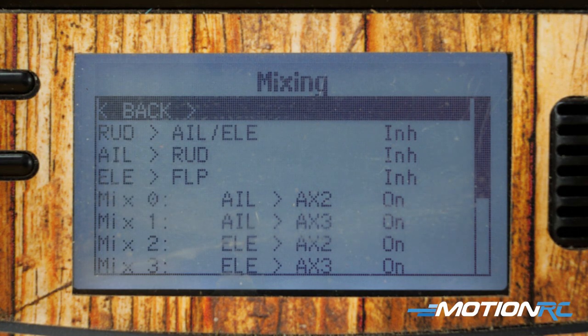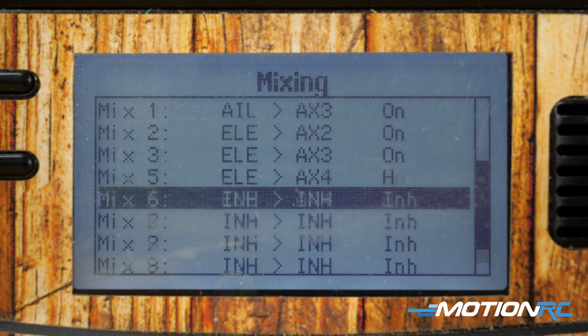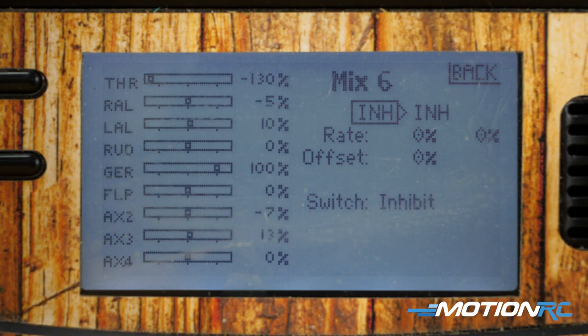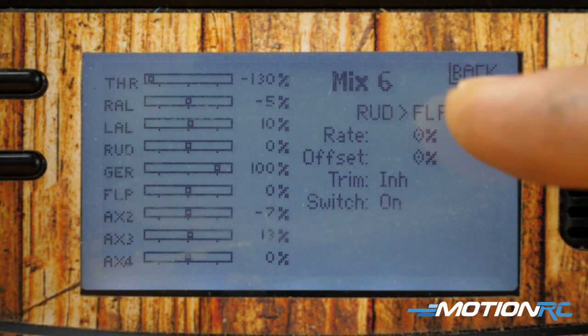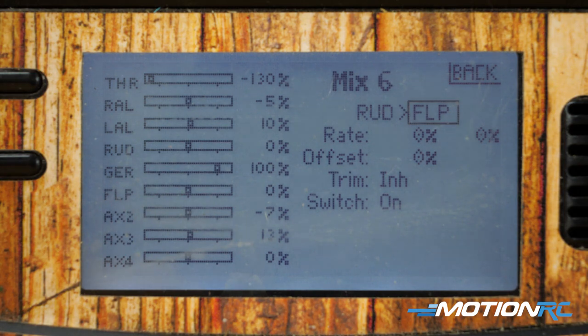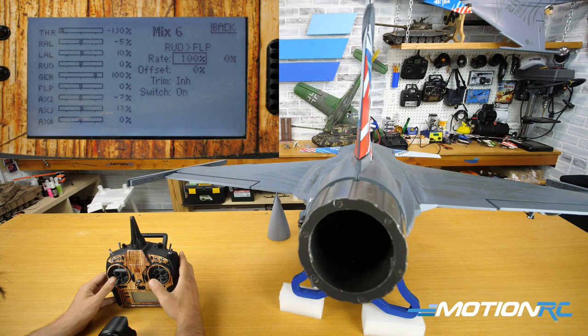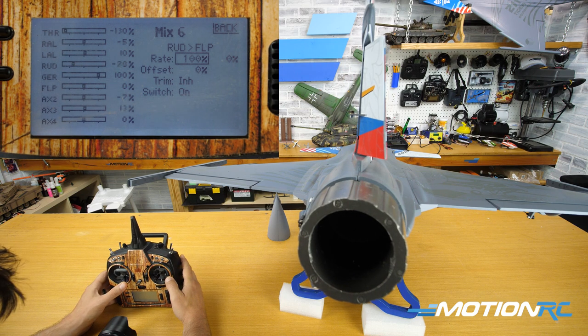Now back out and let's do the yaw — that was mix 5, now we go to mix 6. In mix 6 we want the yaw to work with the rudder. Right now when I move the rudder I get nothing. Go to normal setup — rudder will be the first side of the mix. I know that I plugged the yaw of the thrust vectoring into Aux 1, which is your flap channel, so it will be labeled flap on your DX9. Set the mix up, then go into rates — I'll rack one side to 100. Rudder — it moves to the left, but doesn't move to the right yet because I haven't put in a rate for that side.